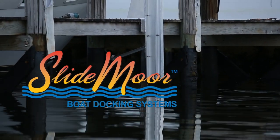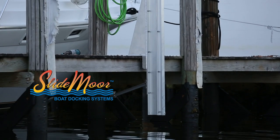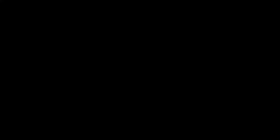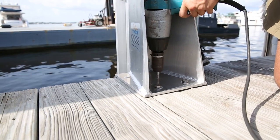Introducing the SlideMore Piling Proxy Dock Bracket — a free-standing, heavy-duty, gusseted aluminum bracket designed to replace one of the two required pilings. The piling proxy is designed to be bolted directly to the walk-in surface of the dock, adjacent to one of the two cleats on the boat.